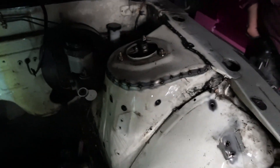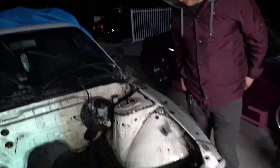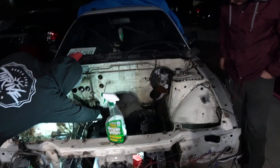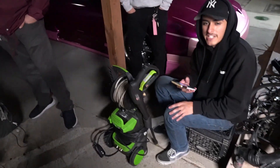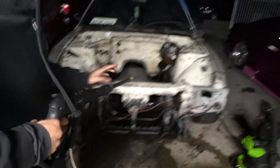Check out these welds though — damn. All thanks to Hector who's a master. We're done spot welding the strut towers, they look badass. Ray brought the power washer — hell yeah! Shout out to Jason 'cause this is Jason's strap. Let's get it, go for it.